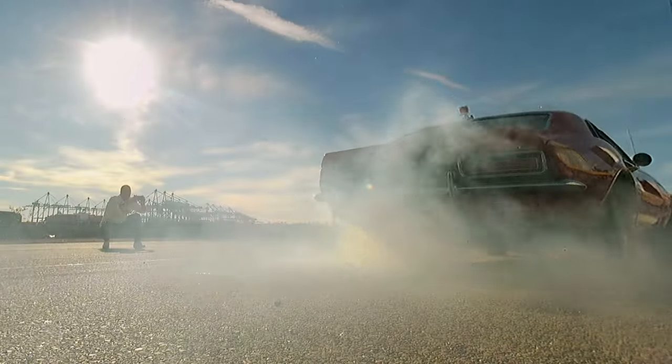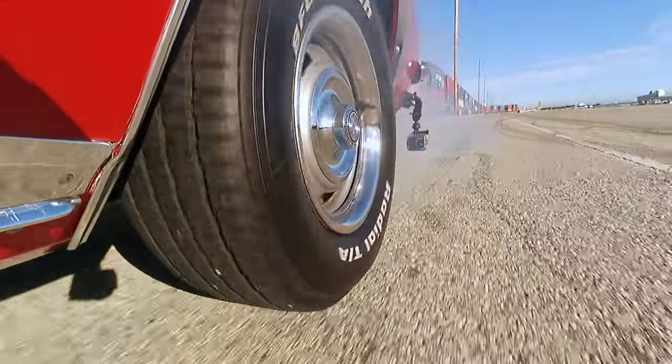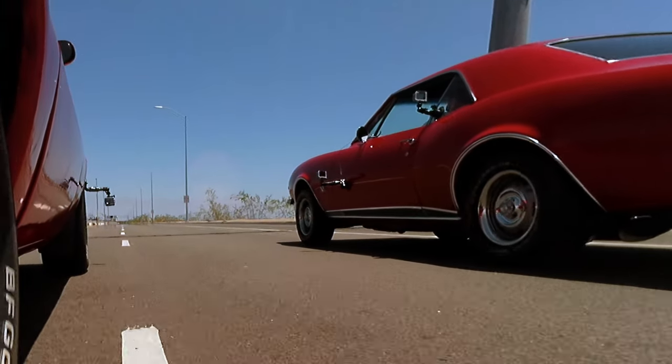Hey everybody, it is time to eliminate the wheel hop on the 67 Camaro. If you've seen my racing videos, my Camaro on the launch has tremendous wheel hop. We're going to be installing traction bars to eliminate that wheel hop so that we will get more traction to the ground on the launch.